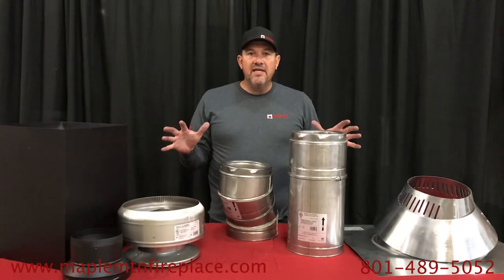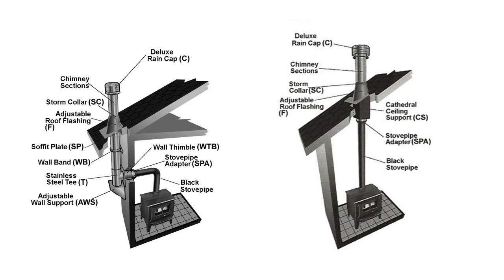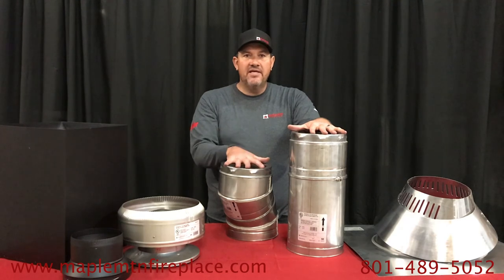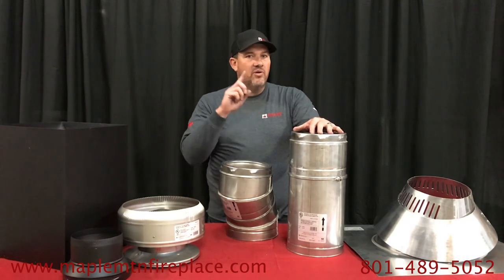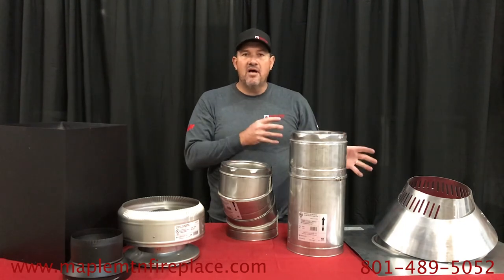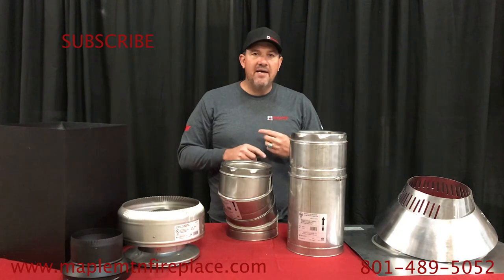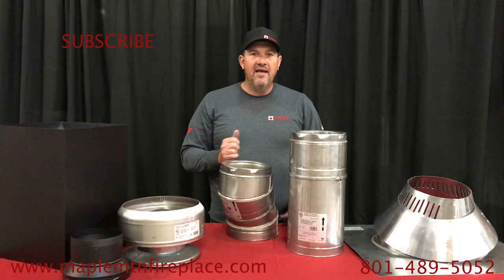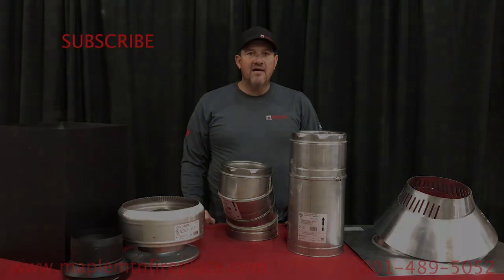Here it is — everything you need for your horizontal or through-the-roof ceiling kit for a chimney installation. We have videos that show the actual installation: cutting the holes, cutting the roof, and installing the flashing. Please watch those videos, subscribe, give us a like, and make a comment — I promise we'll do our best to respond and be awesome!